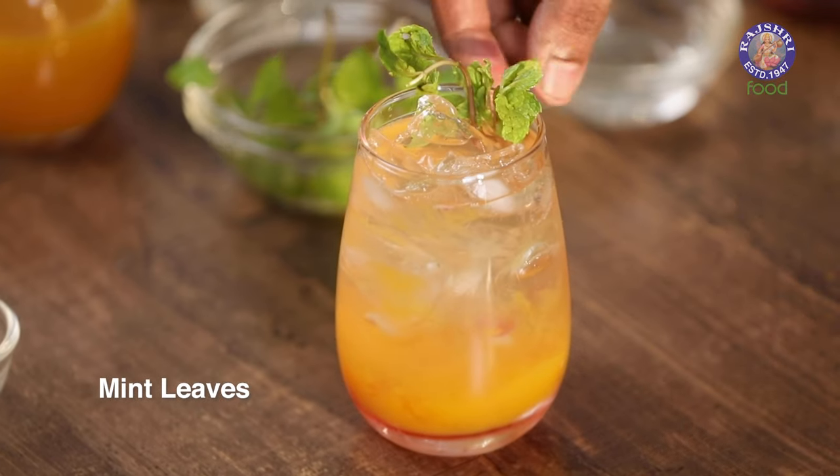What do we call this? Tender coconut sunshine? Maybe.